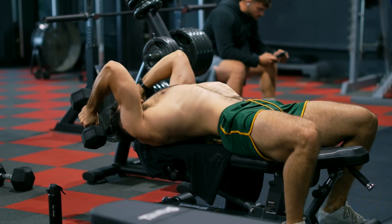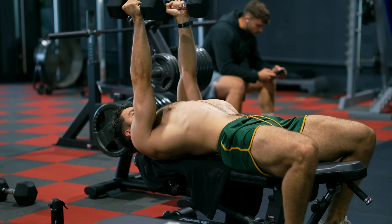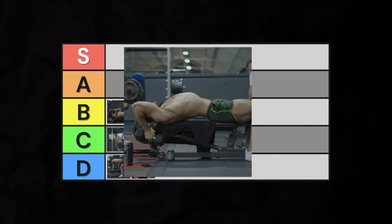However, it does tend to reduce resistance in the stretch, turn the exercise into more of a compound lift, and involve your lats a bit more, since you're performing a hybrid of the skull crusher and pullover. Mid-B-tier.